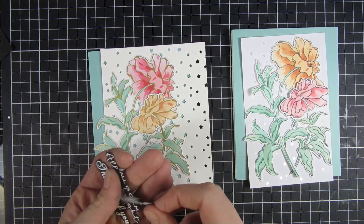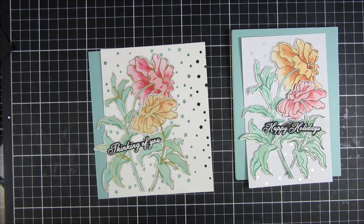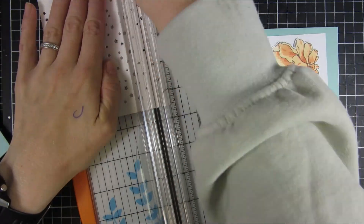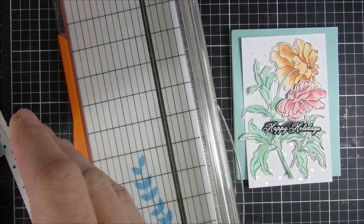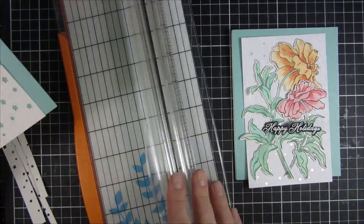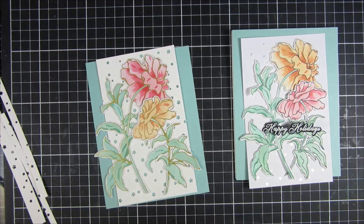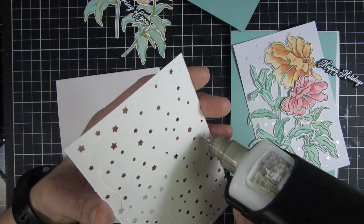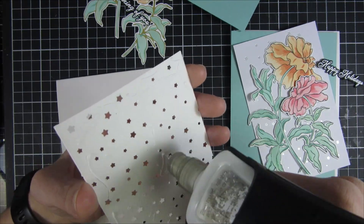Here they are all cut out and ready. You can see I used the same colors for my inking as I did for my background, which ties everything together nicely. I just cut small portions of the Starry Night Magic Stars die down so you can see a little bit more of the cardstock peeking through. Then I used some wet glue to attach this down to my card base.